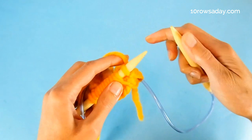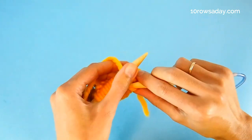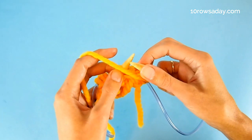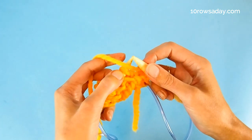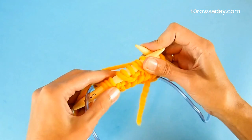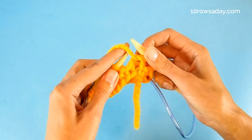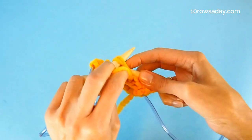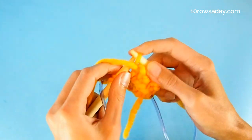Round two: slip one stitch purlwise with the yarn in front of the work — bring the yarn to the front, go from right to left into the stitch, and slip it to the right needle. The yarn stays at the front. Then make a yarn over, and purl two stitches together. These two stitches are a regular stitch plus a yarn over — often called a brioche stitch. Keep the yarn at the front, slip the stitch, make a yarn over, purl two stitches together. Continue this sequence until the end of the round.